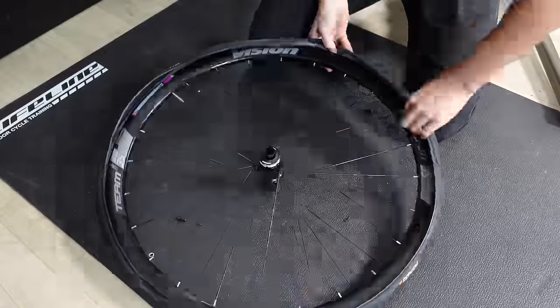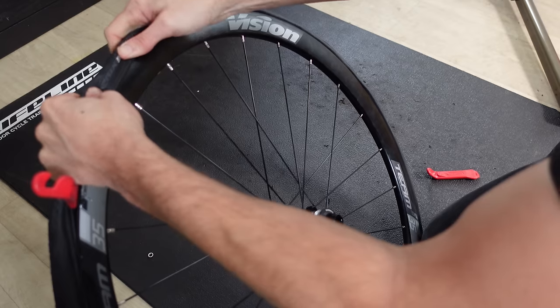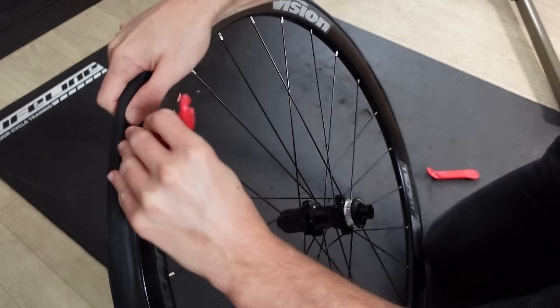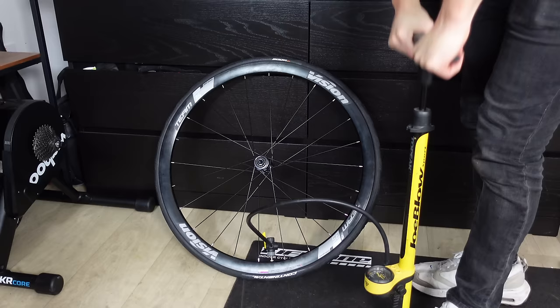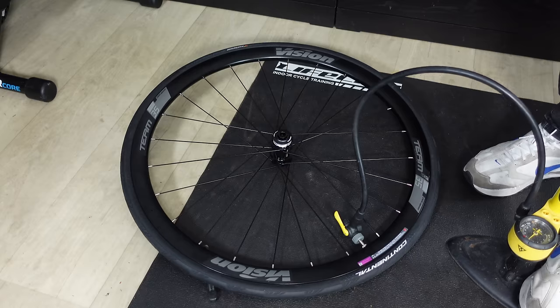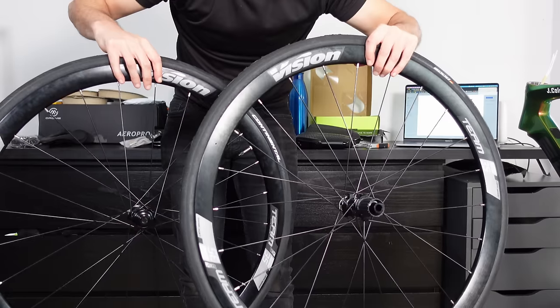Now for the fun part — getting the other side of the tyre over the rim. These GP 5000 tyres are notorious for being tight. On the first wheel I used tyre levers to manoeuvre the final section over the rim; on the second tyre I actually managed to do it all by hand, which I was pretty surprised about. Give them some air — I go to around 110 PSI to get them seated. You'll hear them snap, crackle and pop. Deflate a little and then bring them back to your desired PSI; I'm going to have them around 85.